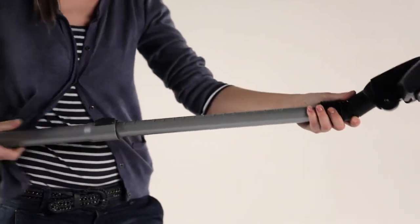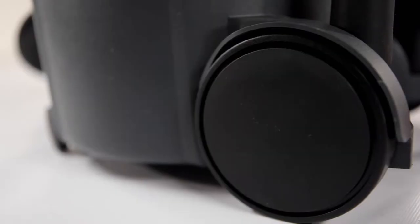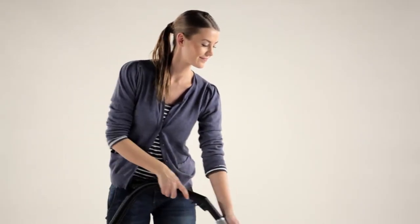The VP300 eats bumps and bruises for breakfast. The protective rear wheel cover and the threshold bumper ensure that the cleaner stays safe. While it protects the cleaner, the bumper also protects the surroundings from impacts and markings.